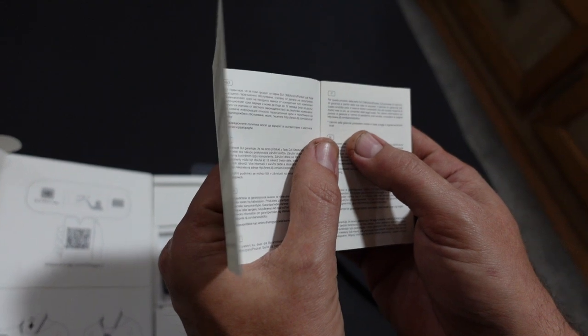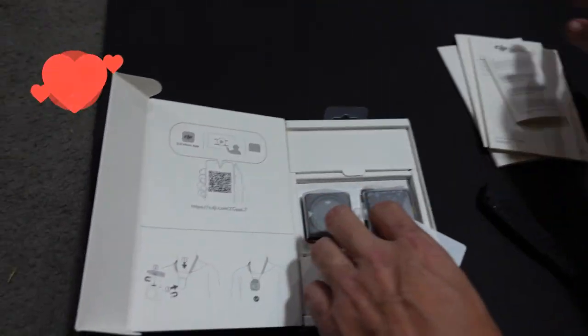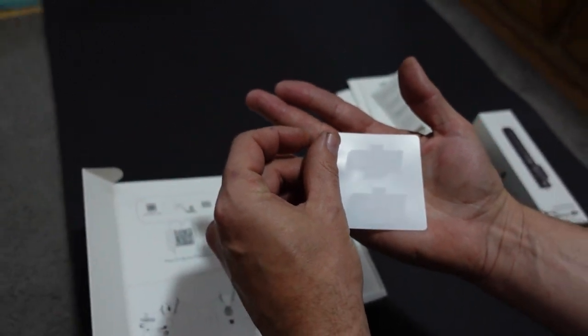Oh here we go, here's some Italian. 'Per questo prodotto del essere DJI.' Sounds like I'm speaking Tagalog but it's Italian. We've got some stickers here — so DJI stickers.